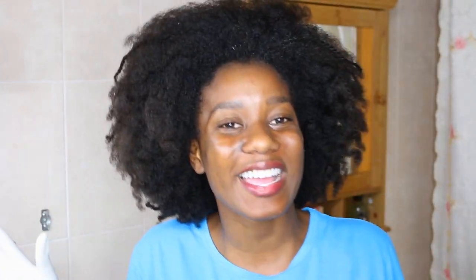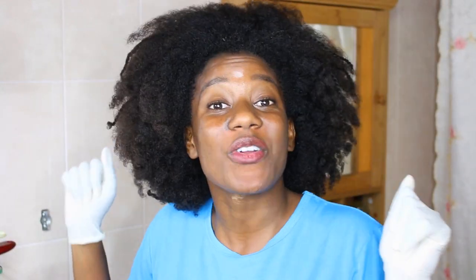This could all go just fine, no problems, no regrets - or this could go terribly wrong. Either way, it's getting done today. Since I made it to my own head, let's get on with it.